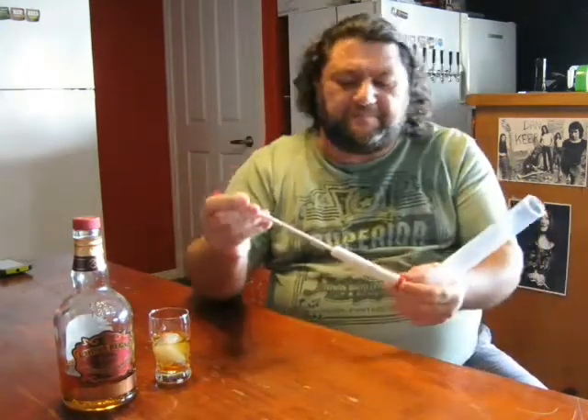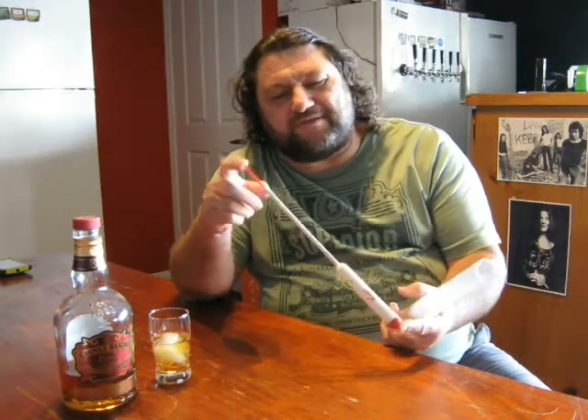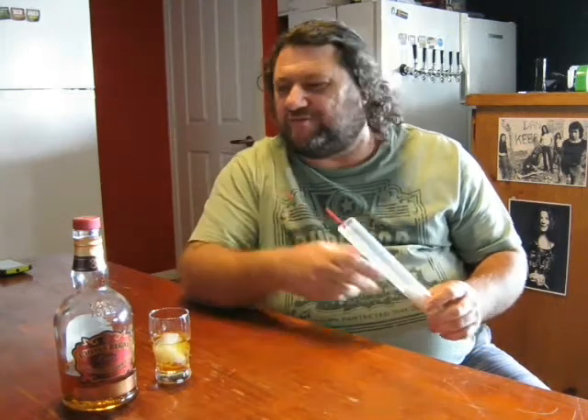What I want to have a bit of a chat about today was hydrometers. I would show you my hydrometer except I broke it about a week ago. I do have my plastic one that came with my Cooper's kit, many many moons ago when I bought one of the kits for the fermenter.